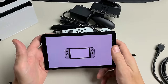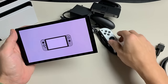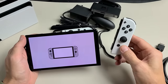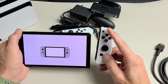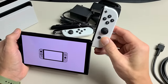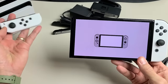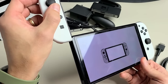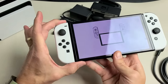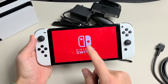First things first, go ahead and turn your Nintendo Switch on — just tap the power button and wait for it to boot up. You should get the screen right away. From here we're going to attach the Joy-Con controllers — plus side on the right. Slide it into the groove, lock it in place. Slide the other one in. Make sure it's locked; you should hear a click.